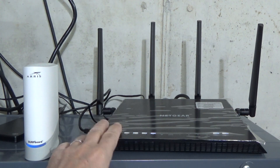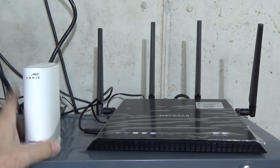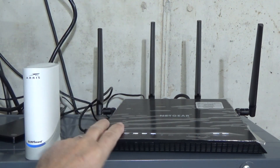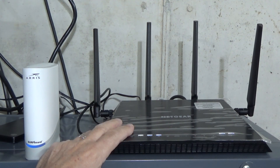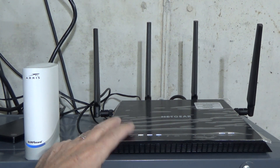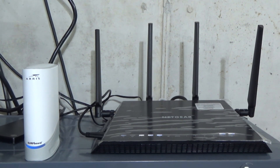My router went out. I have a modem with cable internet through Xfinity, and a separate router — I don't like them combined. My router went out and luckily I had a backup, but now I'm going to install something new.